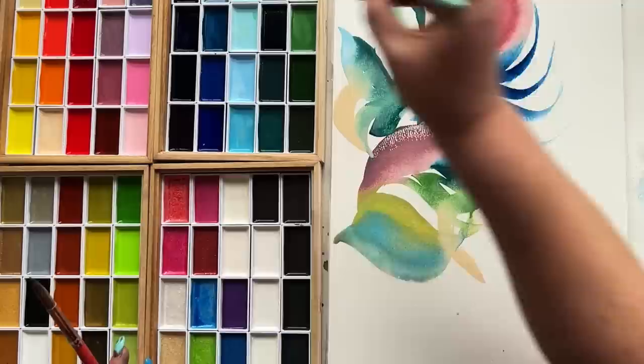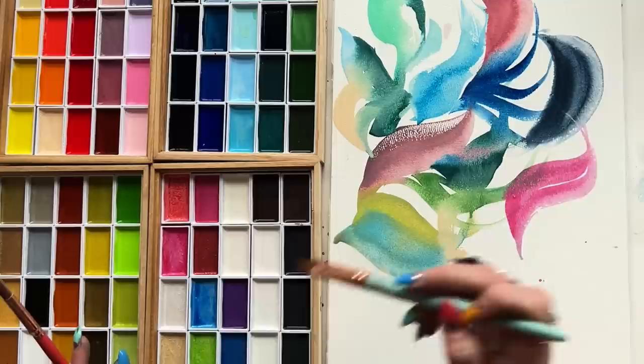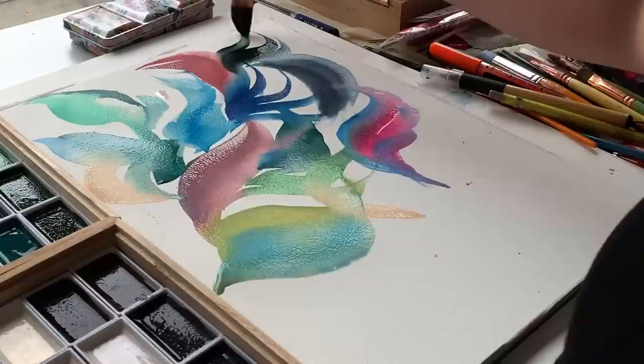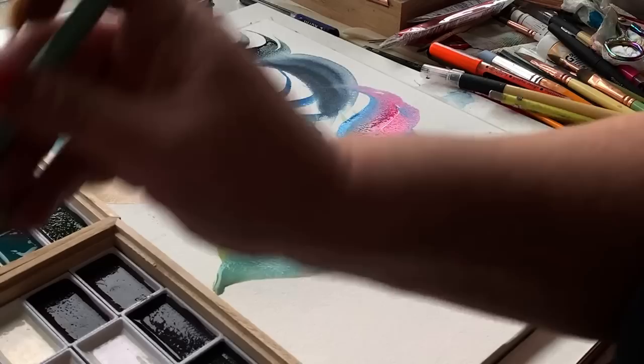I'm just loving my three-quarter inch dagger brush here. It's allowing me to really create these large and in-charge brush strokes. I'm trying not to be as anti-shimmer as I once was. It's hard to be anti-shimmer when you start to see some of the new shimmer formulations, especially in the handmade watercolor realm, creating such curious granulating effects.